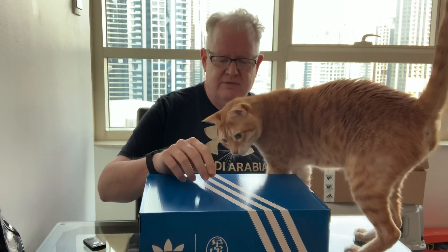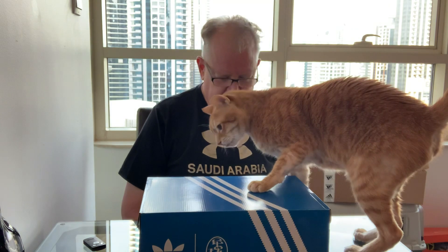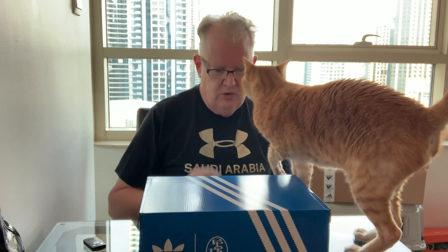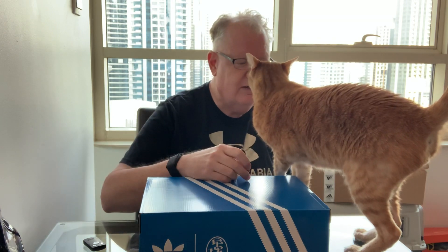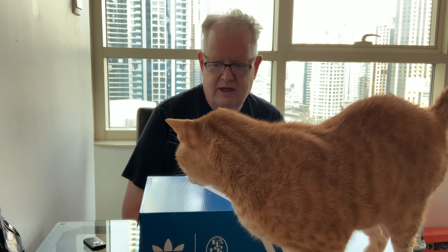Hi everybody, this is Steve, not Udon. Today we're going to talk about a new shoe that came out from Adidas and Blondie McCoy. Blondie McCoy is kind of a creative genius and a skateboarder, and owner of a couple of brands including Thames MMXX, which is a UK-based skateboarding lifestyle brand that he created.